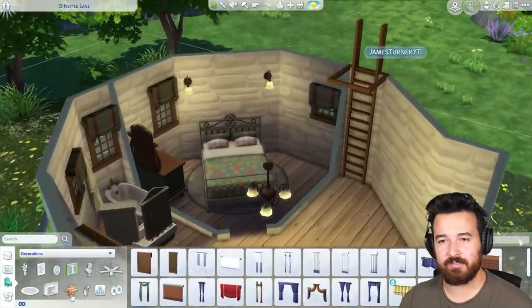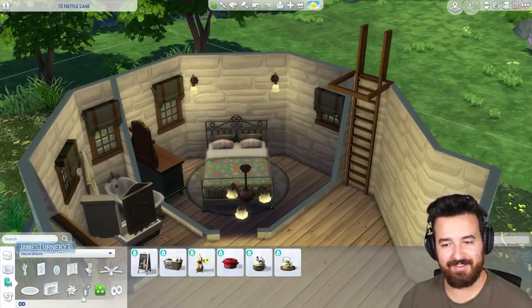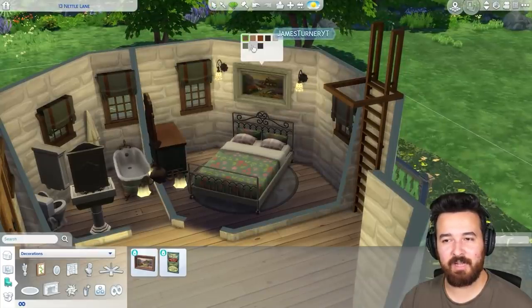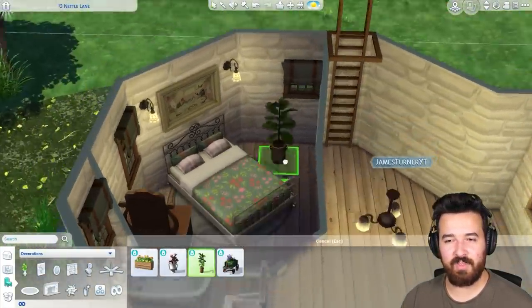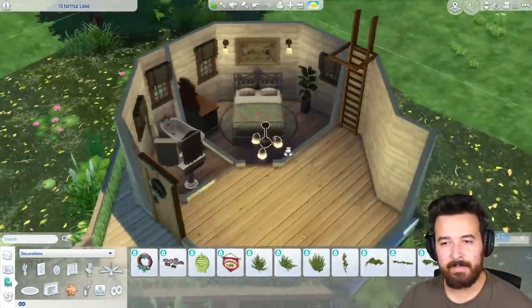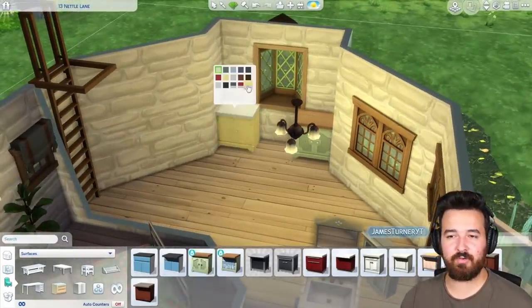It has a couple of curtains as well — we like our privacy here on the pond. There's a little picture that I actually sized up. I really wish it was a bigger version of that picture, because when you size it up the quality doesn't look as good. But I guess it is what it is.